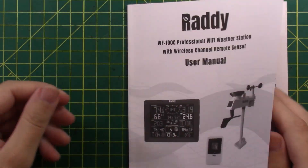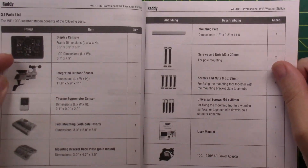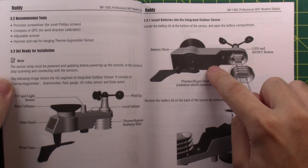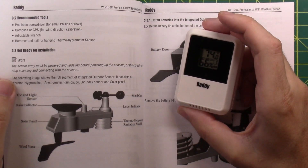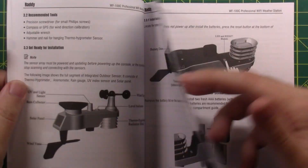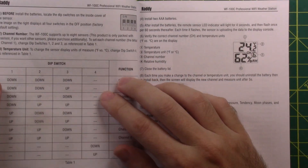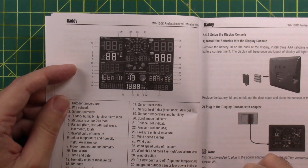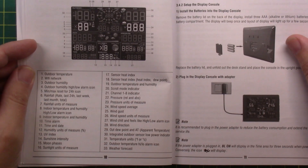The user's manual is actually pretty good — a little bit of translation issues, but overall not terrible. Mine did not come with batteries. You need three AAs for the outdoor sensor and two AAAs for the indoor remote. You can have multiple indoor remotes, which is pretty cool. There are 33 different things to look at on the display.